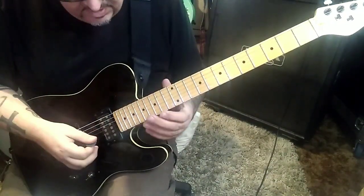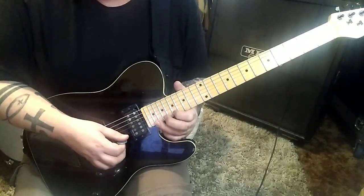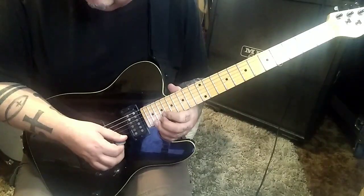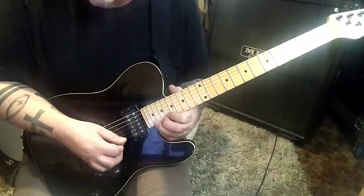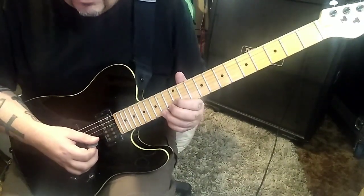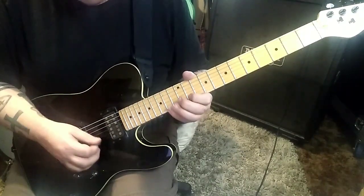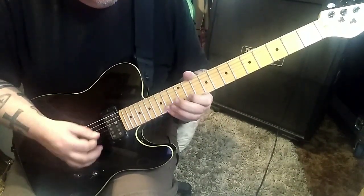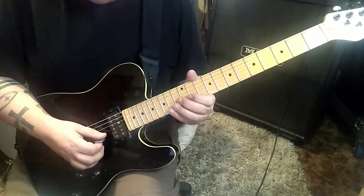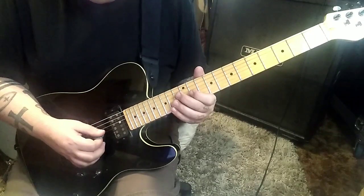After that, you're going to go 17, 21 on the high E. From there: 22, 21 half step bend release. 307 timestamp. Go 12 B to 14, 11, 14 on the high E. The same idea with an 11 B, a 13 G, and an 11 G.